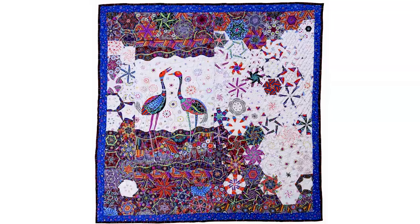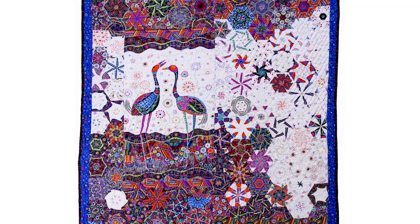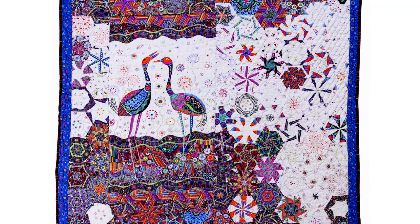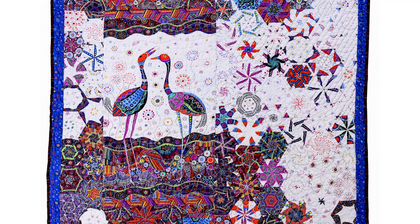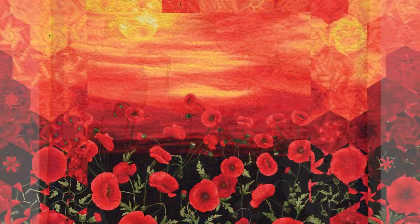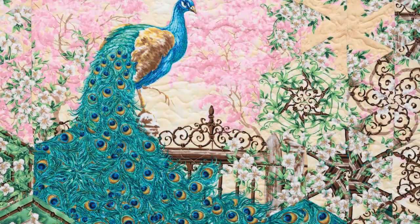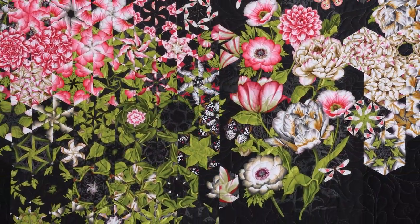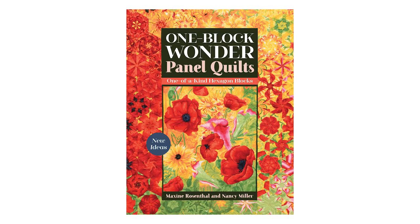Here's another example of a One Block Wonder panel quilt. This quilt was made by our publisher Amy using a totally different style panel — what a unique and beautiful quilt! Make sure you pick up a copy of Maxine and Nancy's One Block Wonder Panel Quilts to get the step-by-step instructions to make your own one-of-a-kind quilt. It's packed with tons of more advanced techniques and ideas for even more customization. Happy quilting!